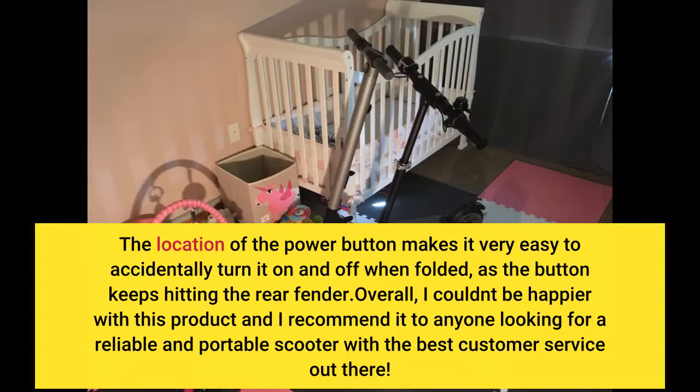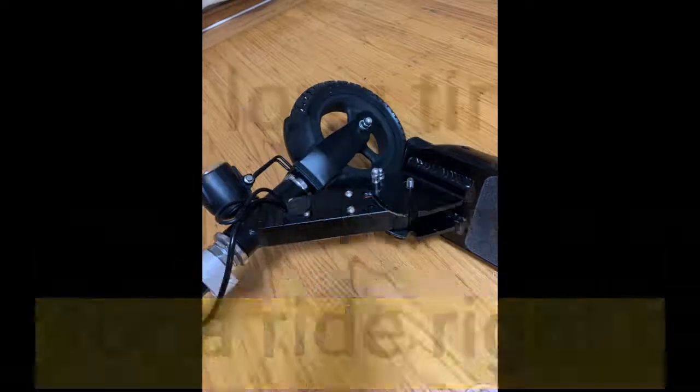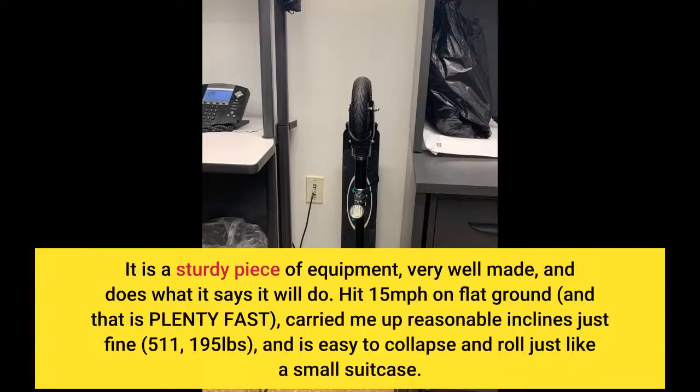Overall, I couldn't be happier with this product and I recommend it to anyone looking for a reliable and portable scooter with the best customer service. Best purchase I've made in a long time. I contacted the company twice — outstanding customer service. It came charged and I was able to take it for a ride right out of the box. It is a sturdy piece of equipment, very well made, and does what it says it will do.